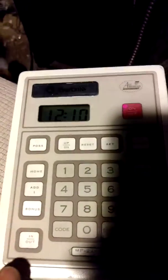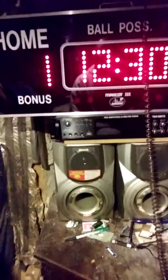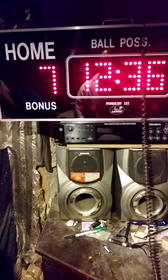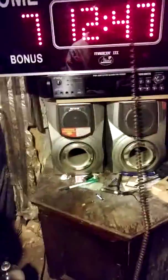Now let's do the score. On the home side you have the home score, and on the other side the guest score. To increment by one, press the add one button and you hear a beep. We'll get the home score to seven, then move over to the guest side and make that three.